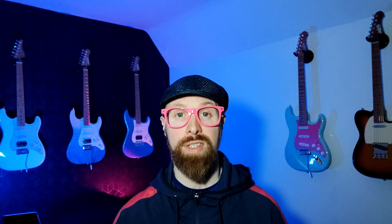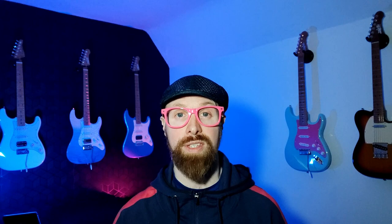Now here's some tones — clean and dirty, going through the Line 6 HX Stomp XL. The cleans are with a Fender twin-style amp with a touch of reverb, and the dirty channel has two stacked overdrives — a TS9 type and an OCD type — with the same reverb applied as on the clean tone. Enjoy!